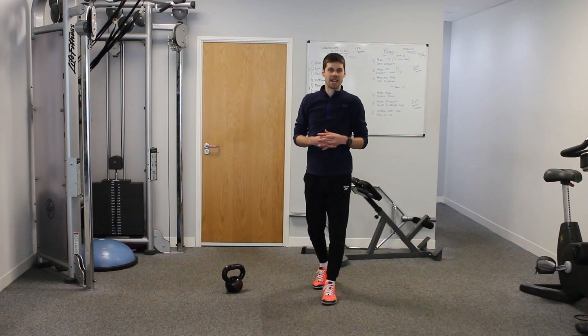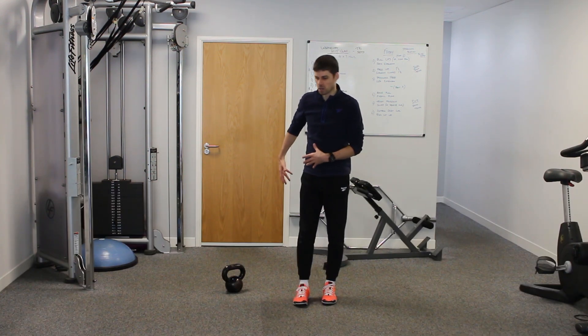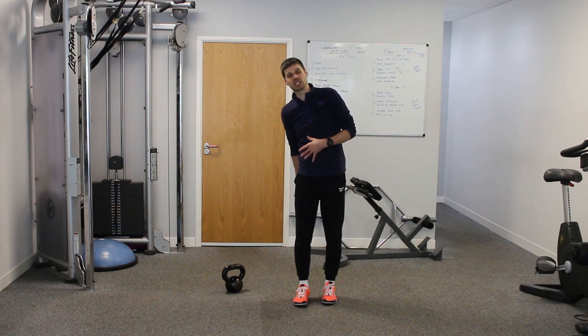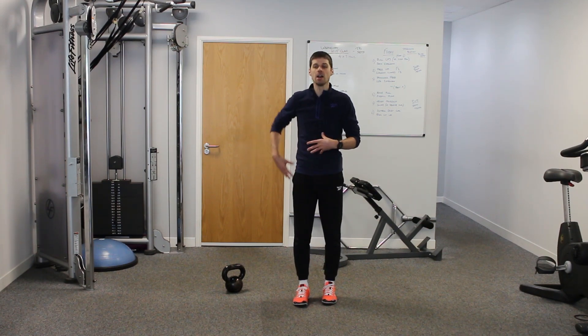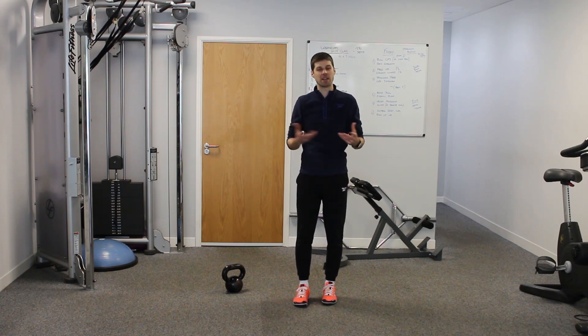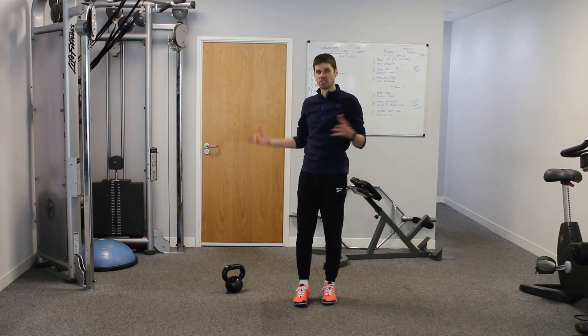The single leg RDL is an exercise that works the posterior chain — so the glutes, you'll get aspects of the hamstrings in there, you'll get parts of the adductor in there, plus you'll get elements of the back working as well, depending on how and what weights you use.